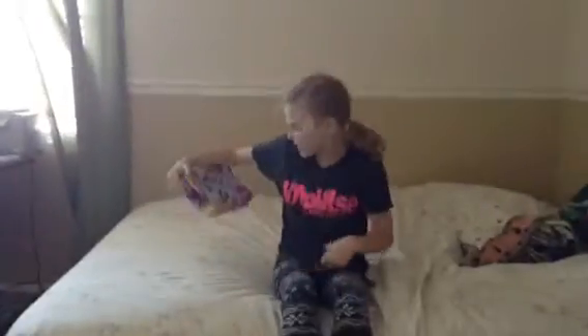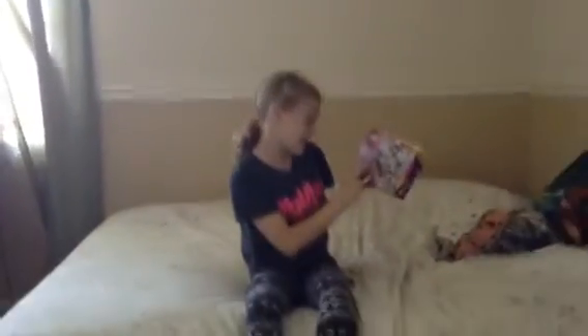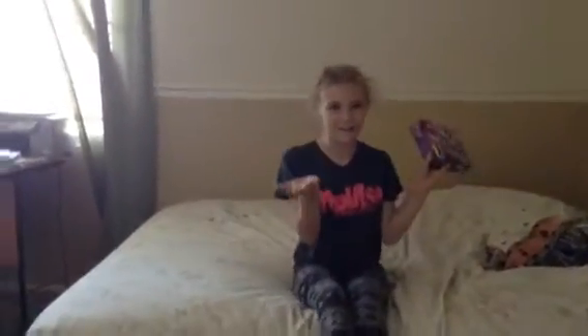Hi, I'm back. So today I am making a Lego Friends set. It is the Popstar Recording Studio, 172 pieces. I like Lego Friends. I hope you do too.